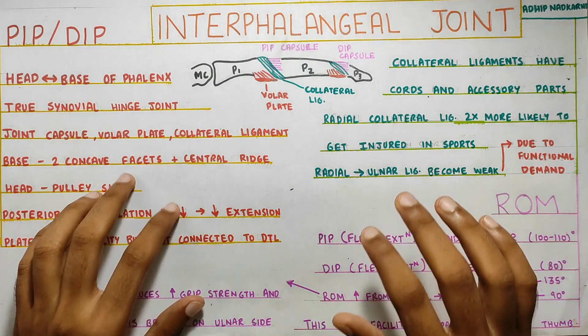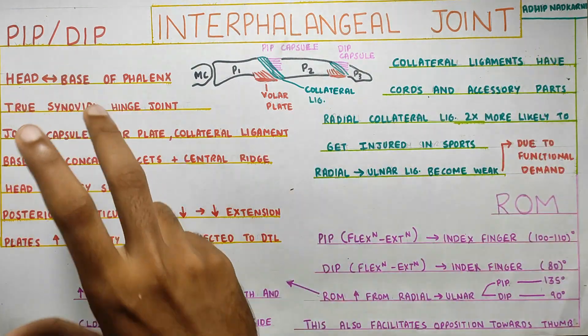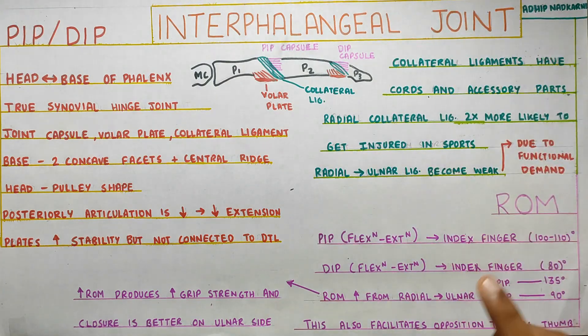In this video, we are going to talk about the proximal interphalangeal and distal interphalangeal joint. First we will start with the anatomy, then we will move on to the ligaments, and finally we will move on to the range of motion and finish off this topic.